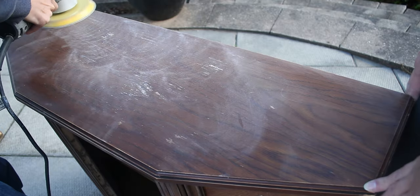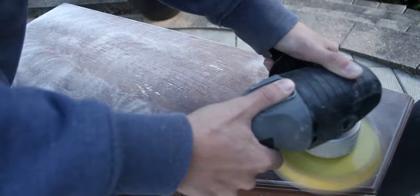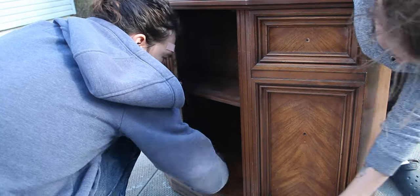For the top, we took a random orbital sander with 120 grit and sanded it to smooth out any imperfections. We used an air compressor and some rags to remove the dust from the piece, so that the paint will properly adhere to the surface when we start painting.